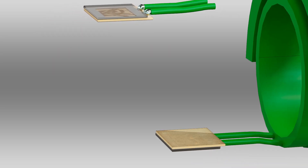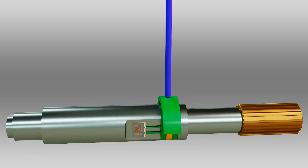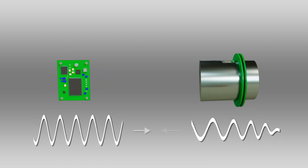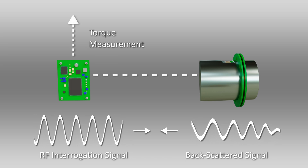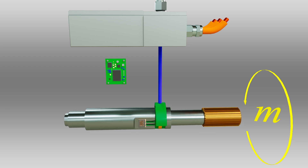Two AQPs are mounted on opposite sides of the shaft for bending compensation and highest torque measurement accuracy. The AQP sensing elements are excited by high-frequency signals generated by a dedicated ASIC. The signal is sent to the sensing elements and received by the RF coupler. When a torque M is applied to the shaft, this changes the two SAW resonant frequencies in opposite directions since they are strained differently.